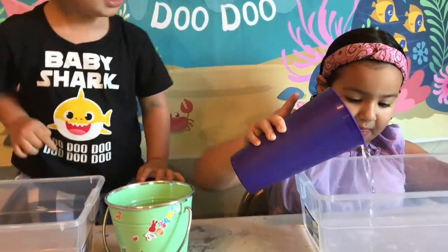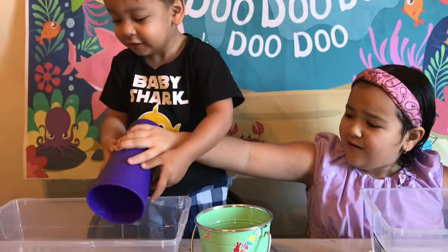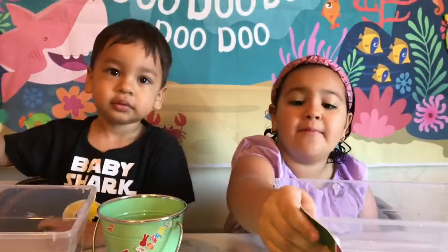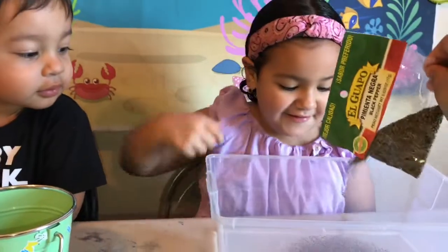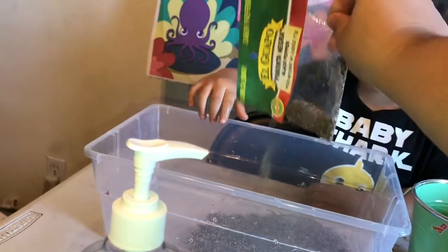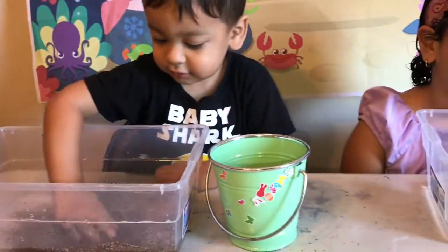We're going to pour some pepper. Can I pour? Can you open it, please? It's already open. It smells like pepper — yummy.